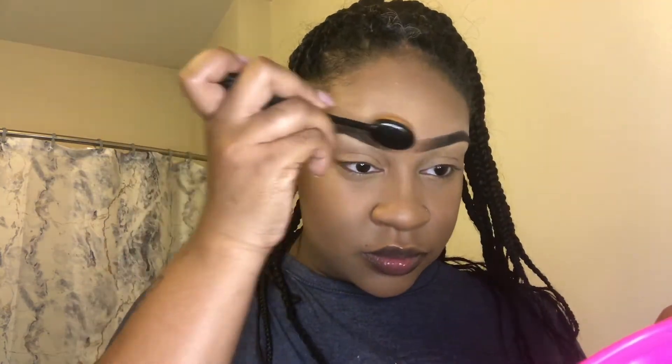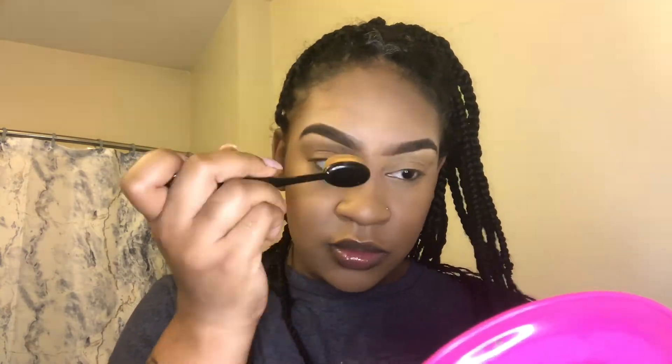Following that, I'm going to take the brush that I used to distribute my foundation and use that to clean it up. I'm not going to add any more product to that brush — I'll just use the leftover product already on it, and that'll help blend everything in and fade it all out.